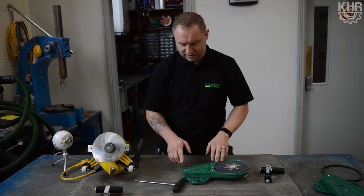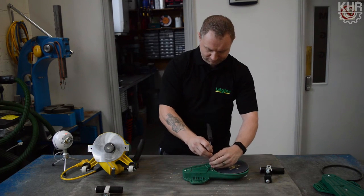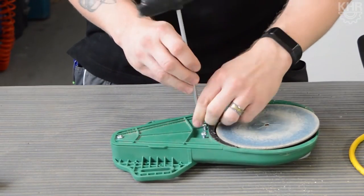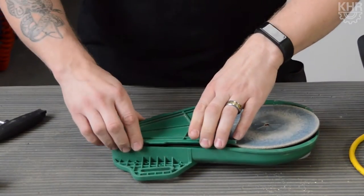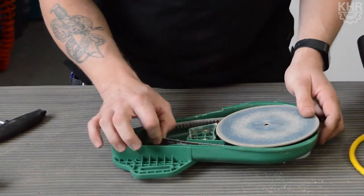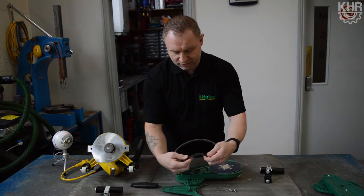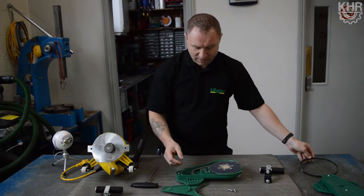To get to our belt we then need to undo three more screws on the dust cover. Once we're in, we can check the condition of our belt. You want it to be looking intact — all the teeth in place, no damage, no cracks inside the belt.